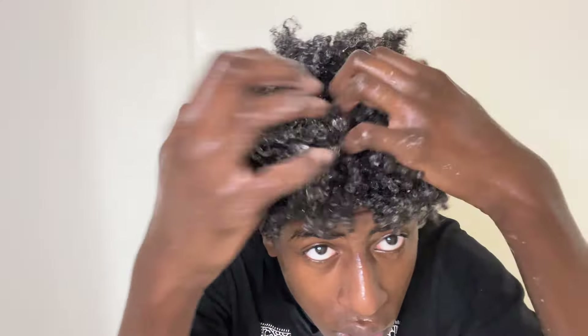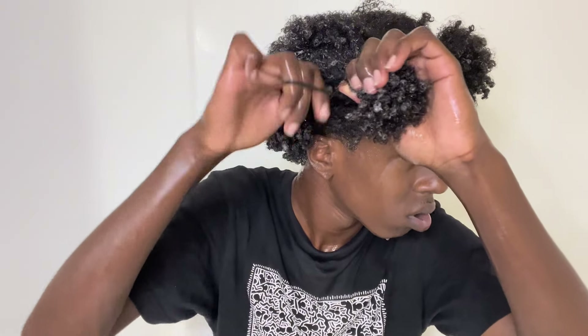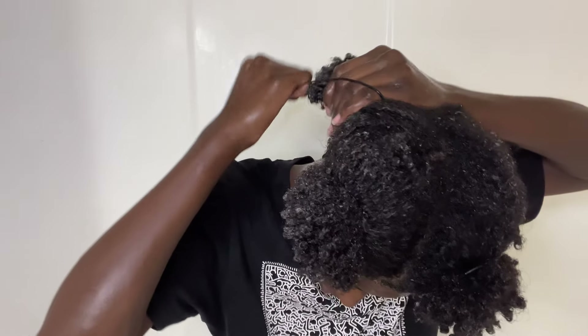I'm going to use elastics to section my hair. I start by sectioning my hair down the middle to create two equal parts, then section one out of the way, and on the other side I split that section in half. I do the same thing on the other side. Working in sections always makes detangling so much easier, so I take my first section and split it in half because it was a little too big, and then use an elastic to section that other part away.